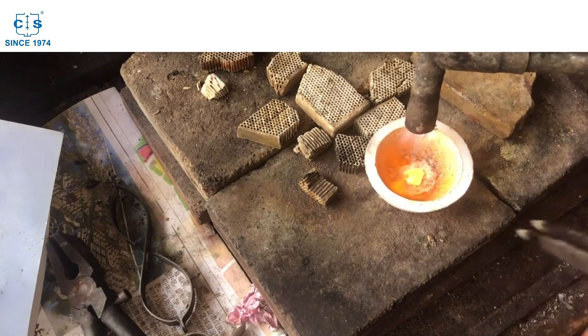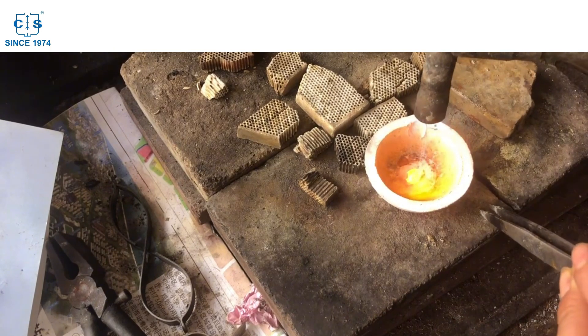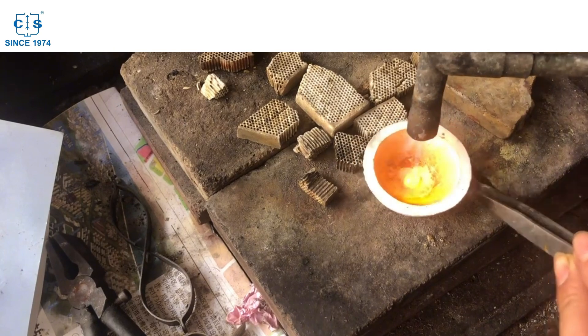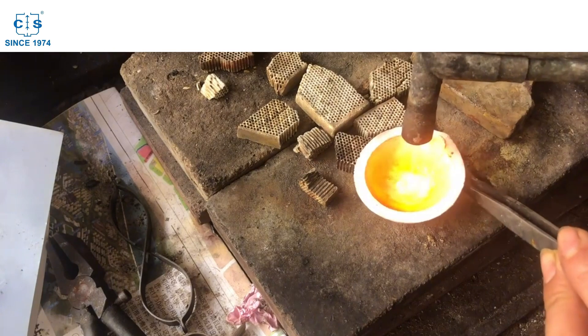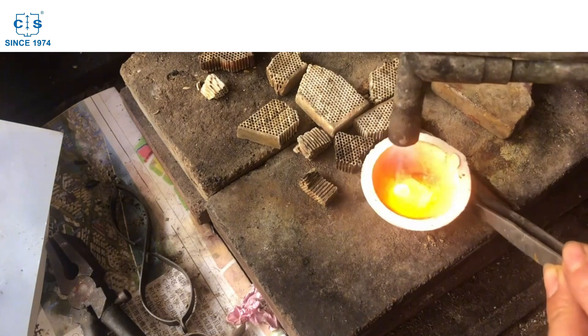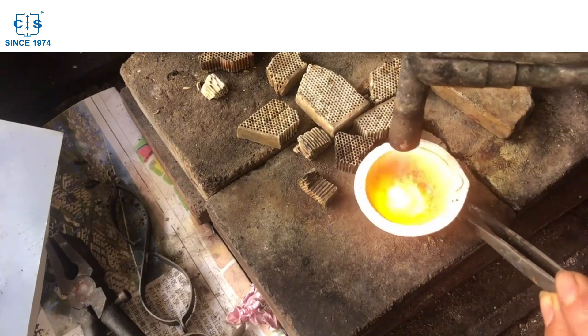One important thing to note is that bone ash cupellation only works if the sample contains less than 20% base metals. If the sample contains more than 20% base metals, the cupel will not be able to absorb all of the gas produced during the process, and some of the precious metal will be lost.